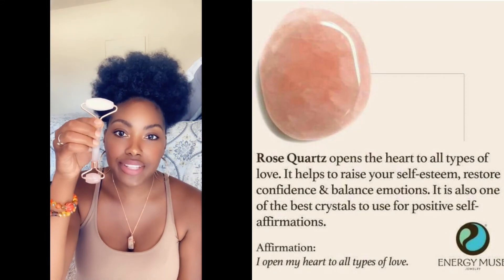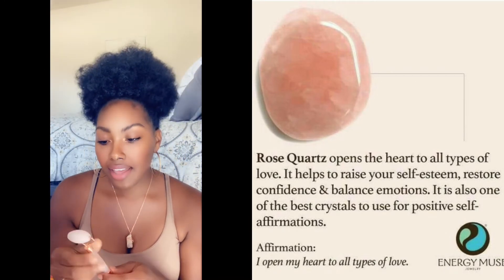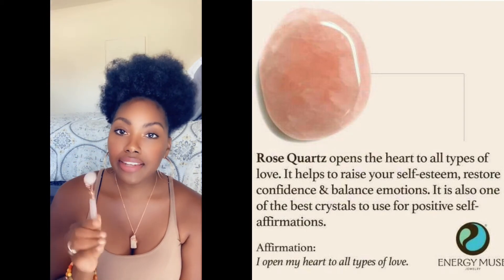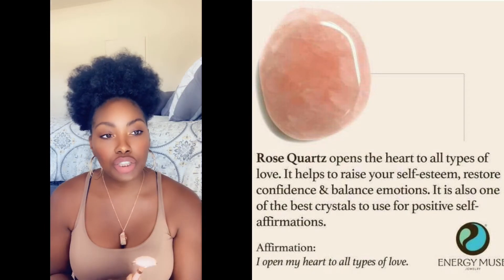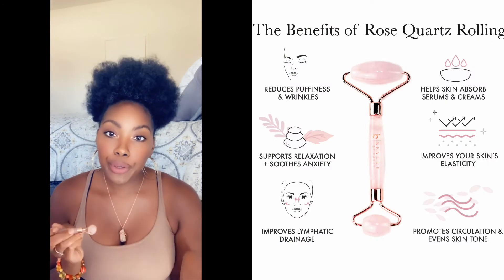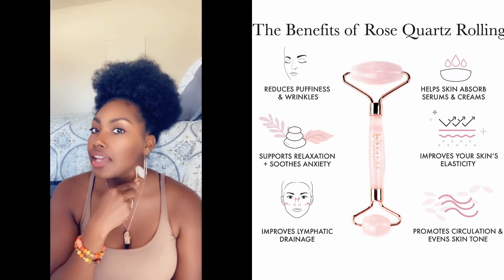The next one we're going to talk about is the rose quartz. It looks like this — it's super cute. I like to use this at night. Rose quartz is all about love, loving yourself, relaxation, just setting a good mood and tone to go to sleep to. Use a serum, facial cream, or oil first and then rub this on before you go to bed and it feels really good.